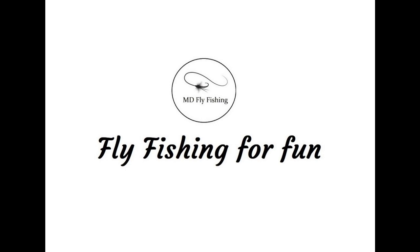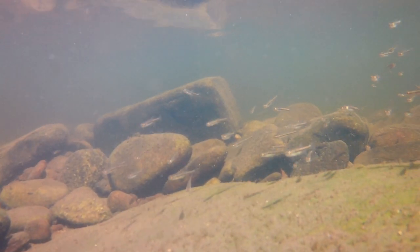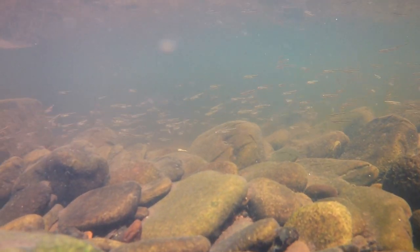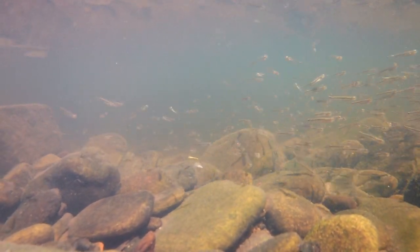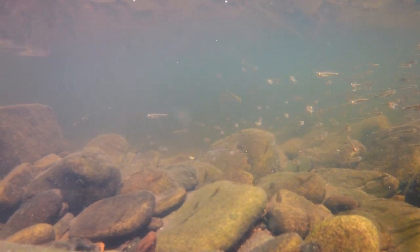Hi everybody and welcome back to ND Fly Fishing. Decided to go down on the River Calder this morning. Lots and lots of minnows in the water so I thought let's imitate them. I put a white on the front as an attractor and put a minnow pattern on the back so I had a second stab at it. Got a couple of wild brown trout — only small but hey, it was good fishing.